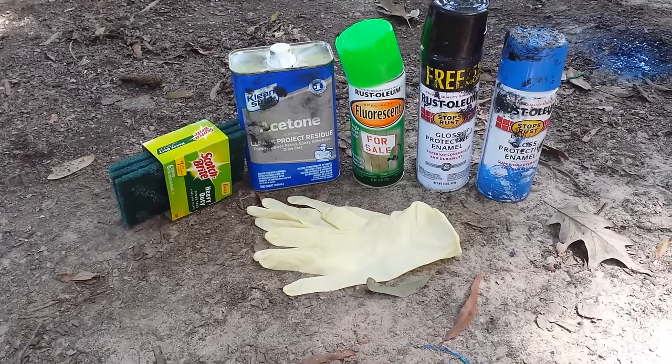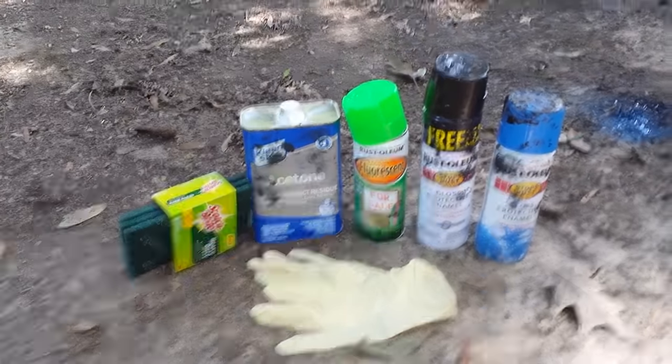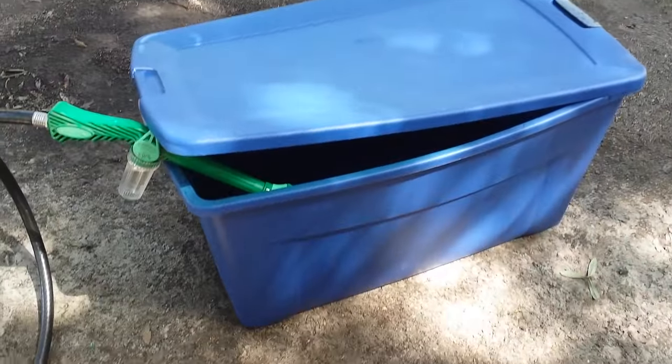Gloves — make sure you've got gloves. You don't want all that garbage on your hands. And then we'll check out the project in a little bit. I'm using a 45-gallon plastic tub.